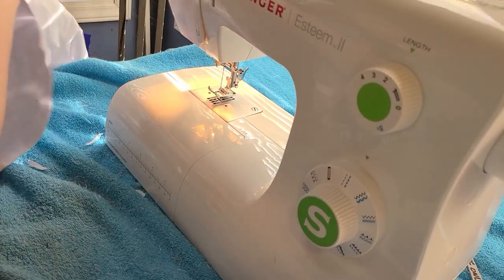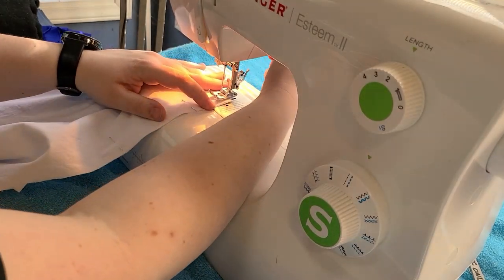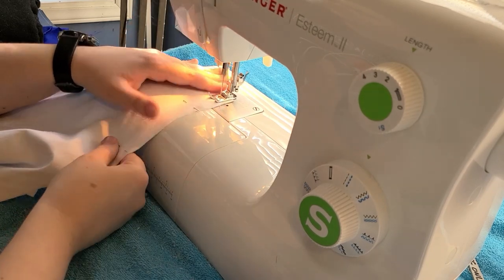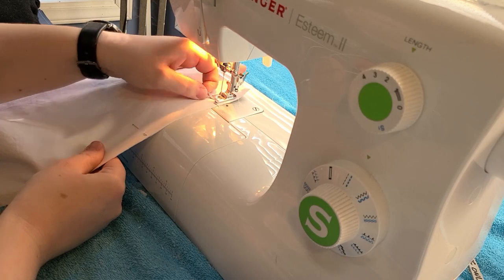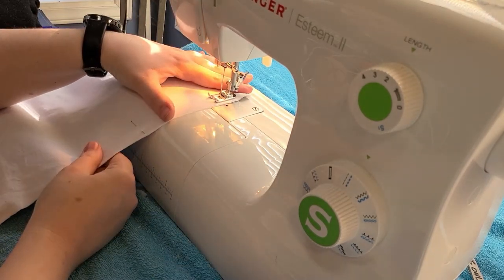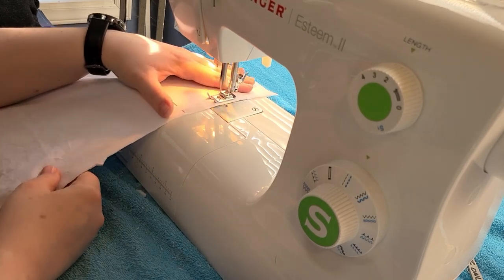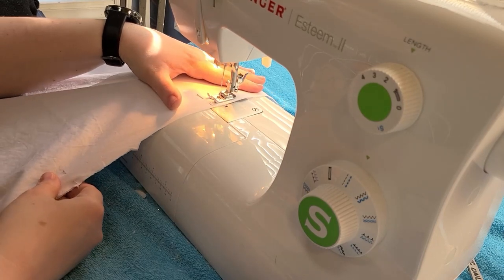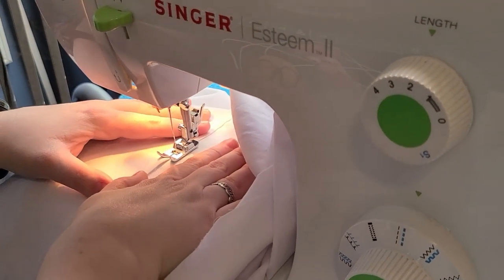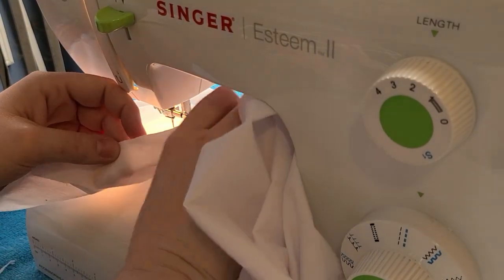Then I had to stitch the flounces together. I ironed the seams to one side, graded them, and then stitched them down by machine. Because I'm putting in a ton of insertion lace, I figured that would be the easiest thing to do. Even though this does have machine top stitching, because of the insertion lace it's not super obvious, so I was okay with doing it here.